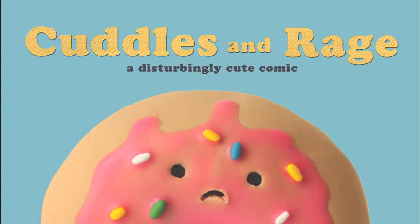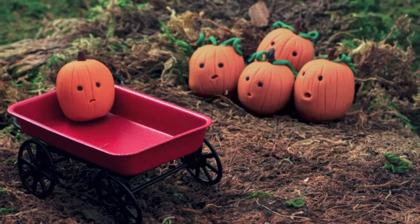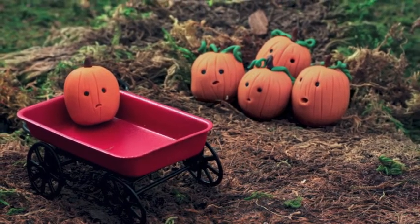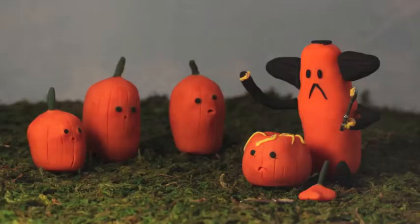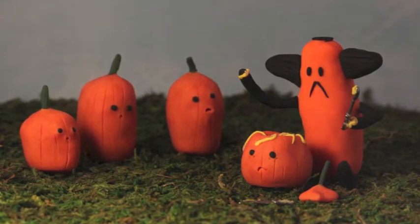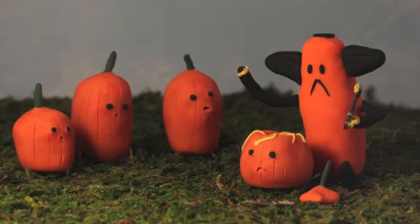Hey guys, this is Liz Reed of Cuddles and Rage, and today we are going to make miniature clay pumpkins. They're really fun to do, and they're really easy, and not as messy as keeping the real thing, because they don't rot, and you don't have to worry about the pumpkin seeds — which is actually my favorite part because I like eating them. But they're really cute, and it's something fun that you can make with your friends or also with the kiddos.